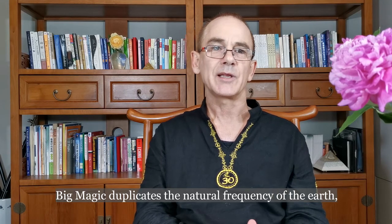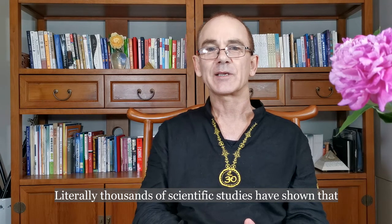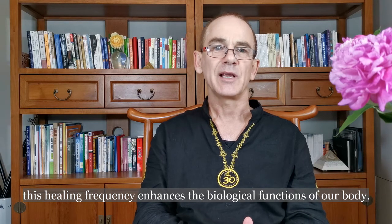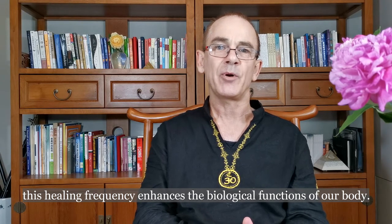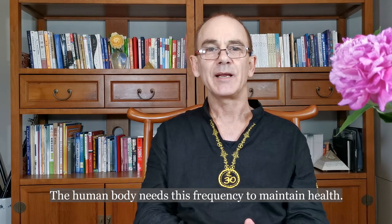Big Magic duplicates the natural frequency of the Earth, which is called the Schumann resonance. Literally thousands of scientific studies have shown that this healing frequency enhances the biological functions of our body. The human body needs this frequency to maintain health.